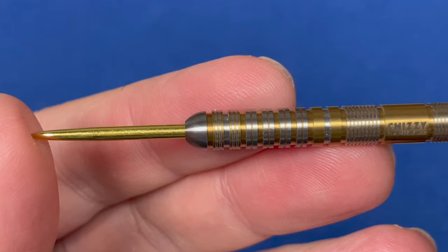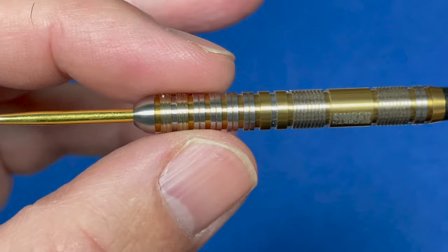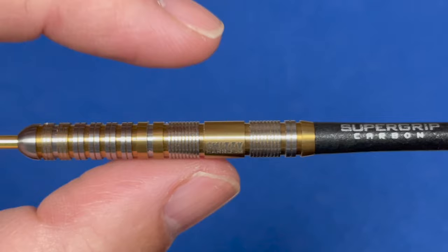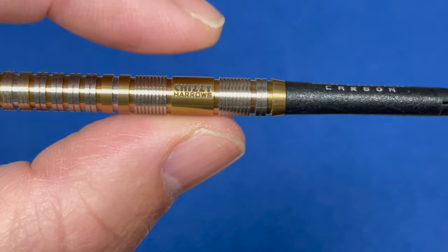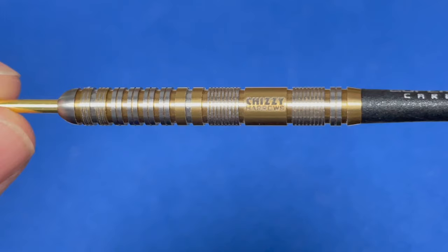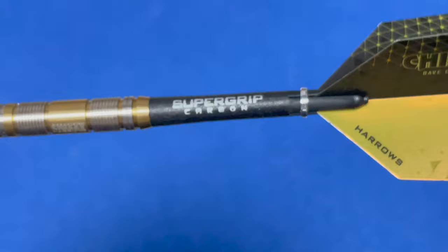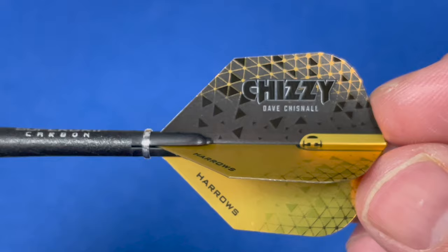Let's have a closer look at the dart itself. It's got the gold tip point just here, a slight round nose before going into that twin dual ring cut section, a couple of radial groove bands, and a micro ring cut. There's also a band with the Chizzy Harrows branding. It's got that gold nitride titanium coating — it actually looks more bronze, but it says gold. Then you've got the super grip carbon stems and the Chizzy flights with the David Chisnell and Harrows logo. Pretty nice and shiny.